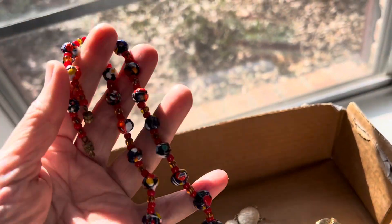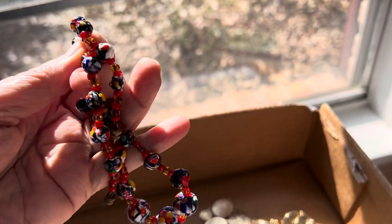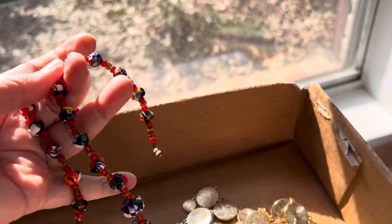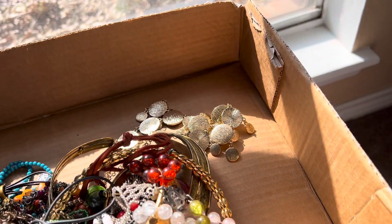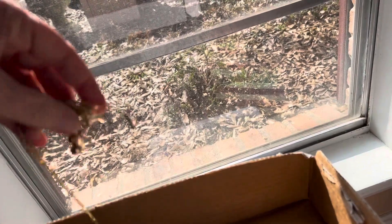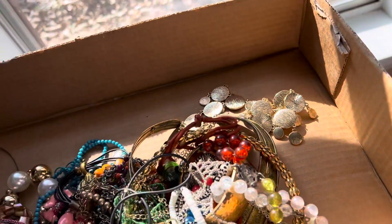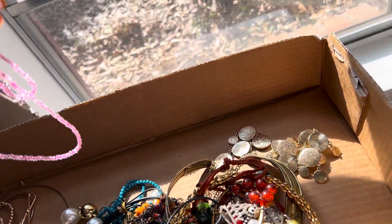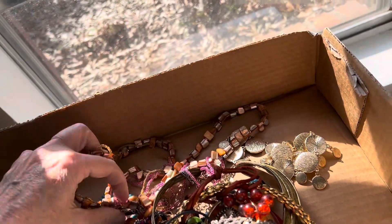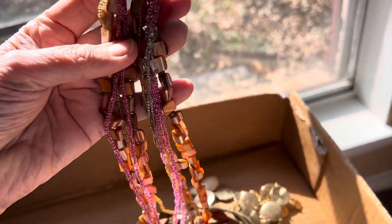Speaking of stone, we got our box of gemstones from our favorite city and we'll be doing some of that on Saturday. Check this out — this is absolutely gorgeous, seven dollars. This glass is gorgeous. Gold tone free necklace.